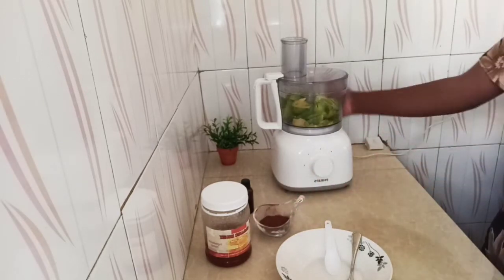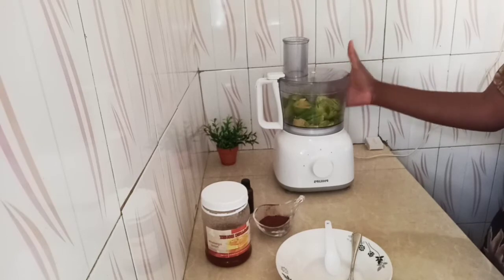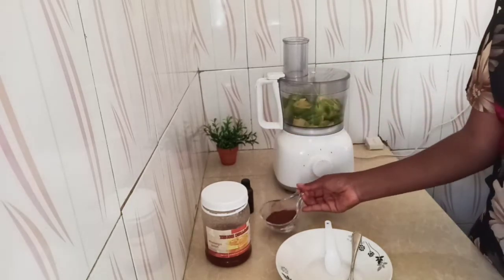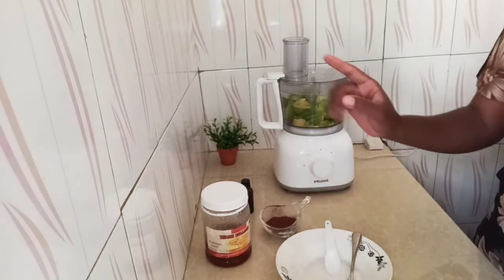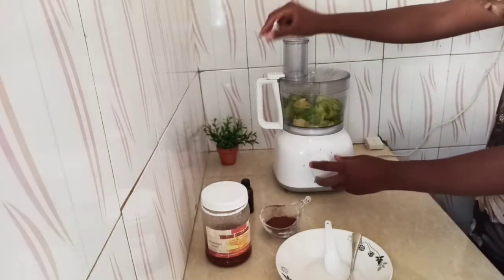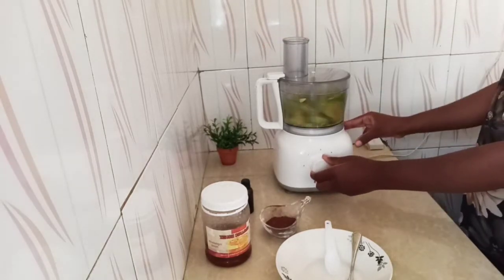So I'm just going to blend. Here I have my ripe avocado, then I have two tablespoons of carob powder, then I'll put some sweetener — honey — and then I'm going to add vanilla extract.